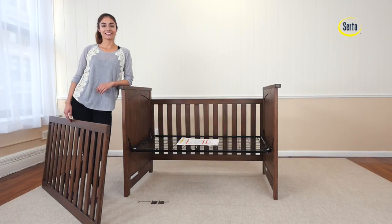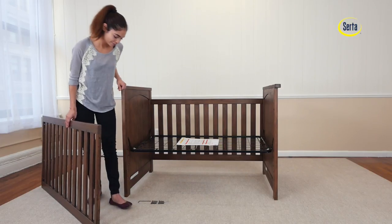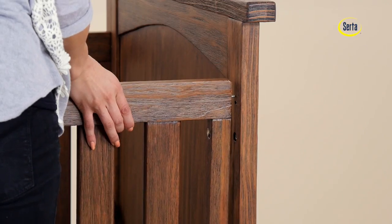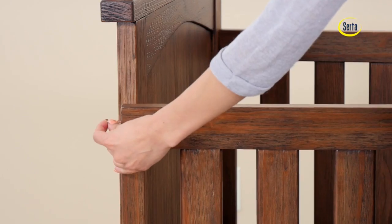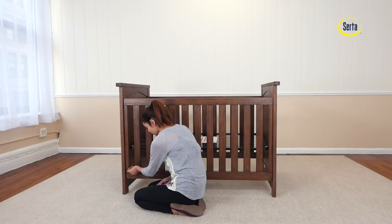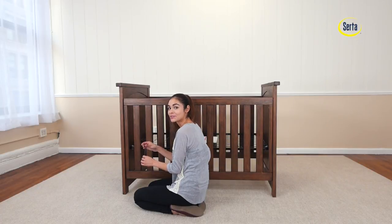Third step, we will attach the last side of the crib. For this we will need six 45mm bolts, two metal pins, and the provided Allen wrench. Remember to use the short end of the Allen wrench to tighten the bolts appropriately.